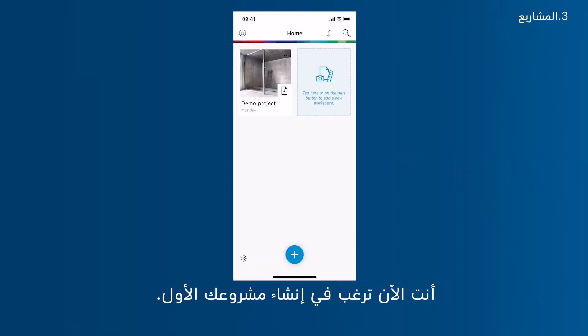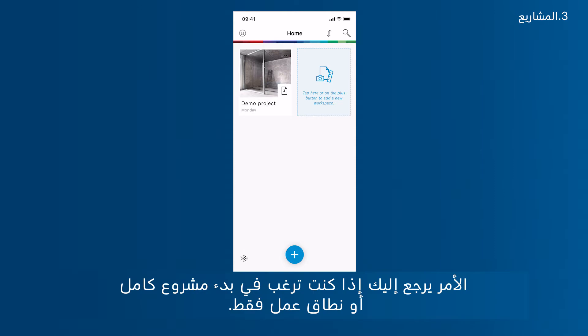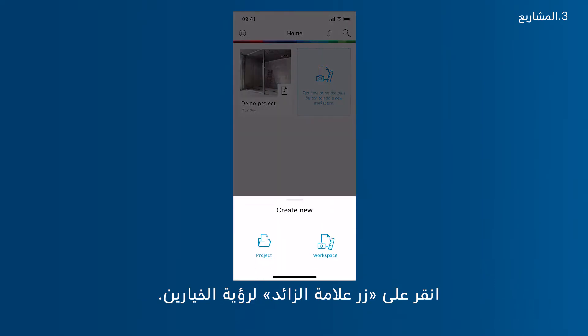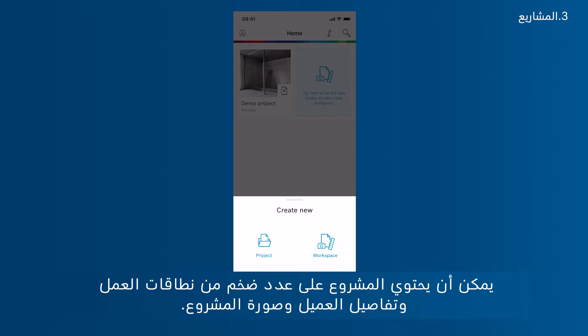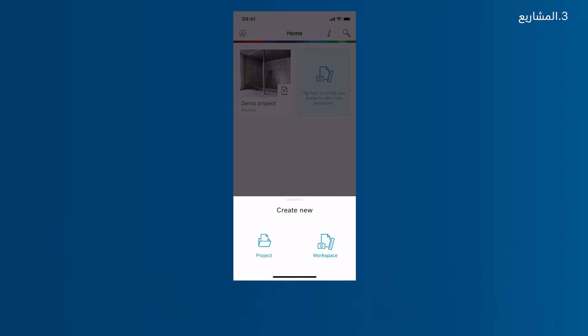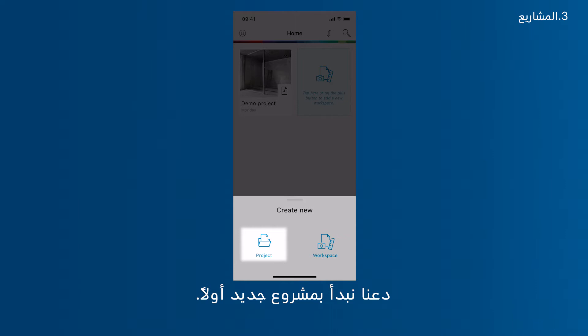Now you want to create your first project. It is up to you whether you want to start a whole project or just a workspace. Tap the plus button to see the two options. A project can contain a vast number of workspaces, client details and a project photo. A single workspace can contain several floor plans, photos and notes, and can be moved into a project at a later stage. Let's start with a new project first.